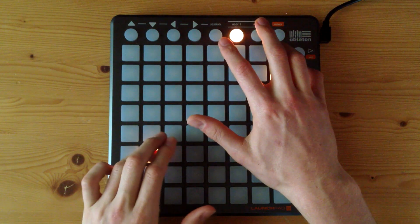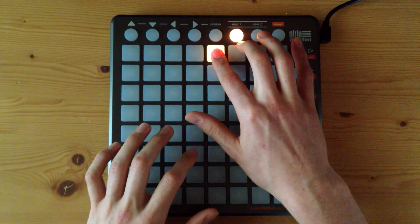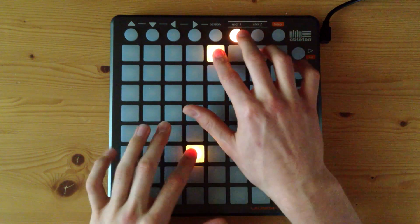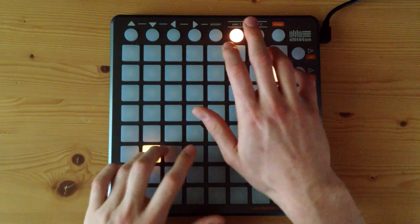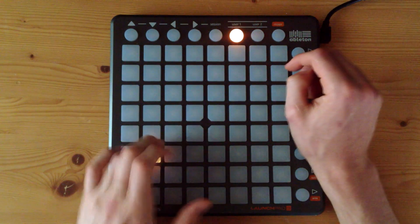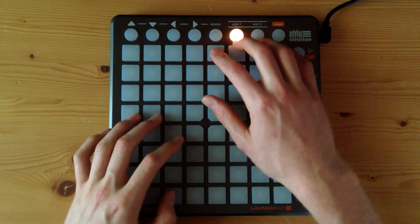Then the second time you play the exact same thing with a small change. So the first time you play, second time you play it. Okay, that's the only difference. I'll play that one more time at original speed.